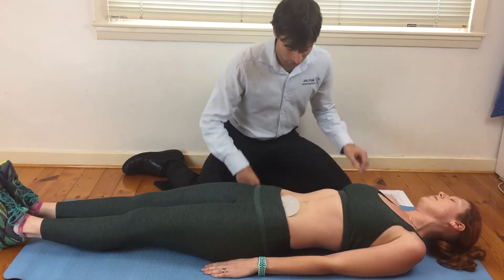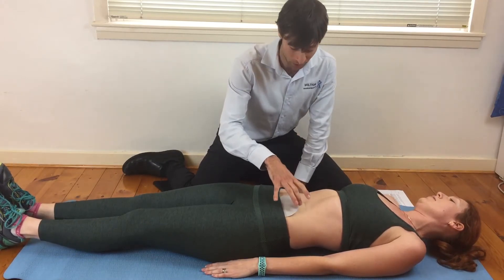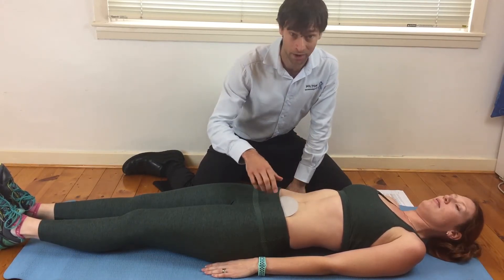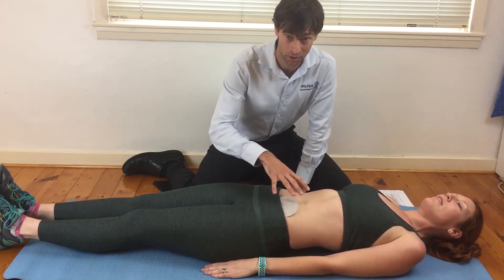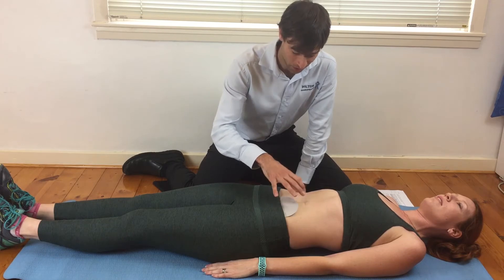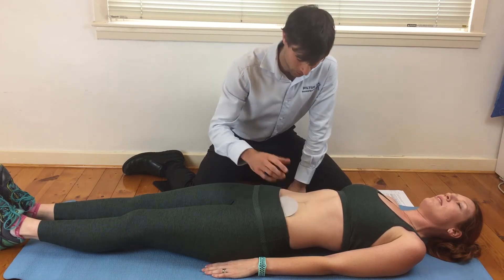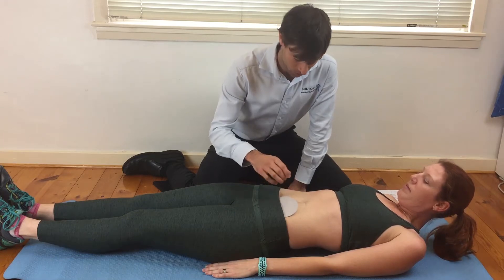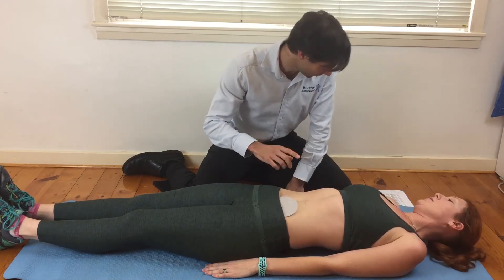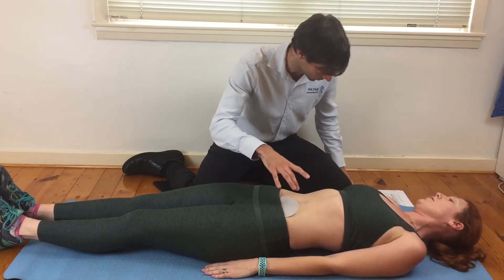In these sessions we're looking at switching on core muscles through your abdomen. With surgery — particularly abdominal surgery — you're going to have scarring around your abdomen, so we want to make sure that's not being affected. But we want to activate those core muscles.